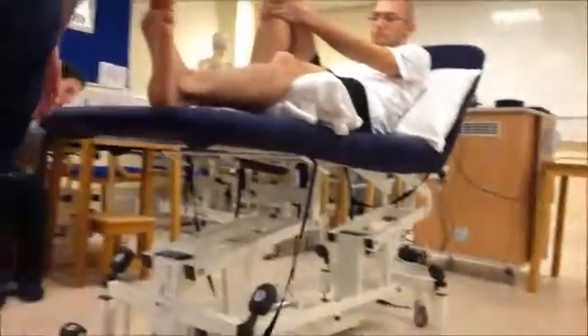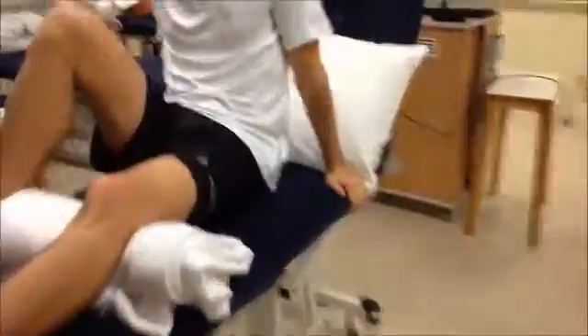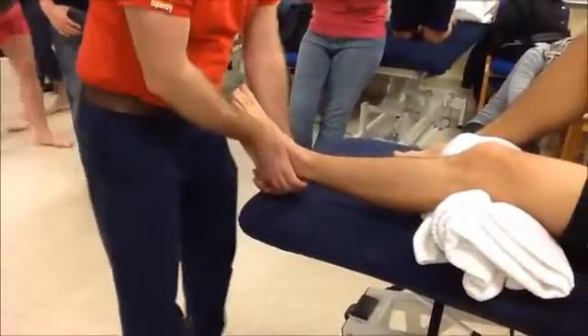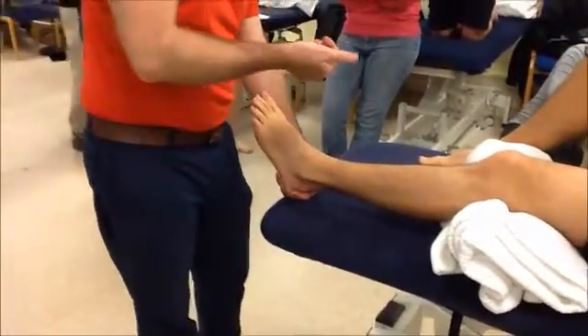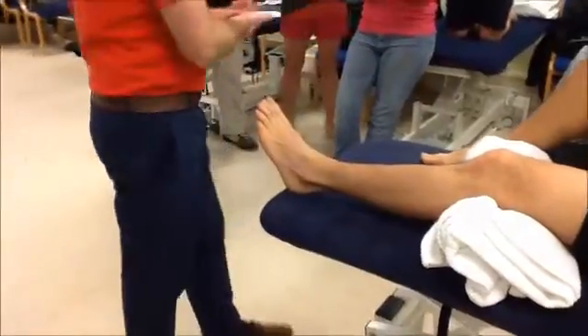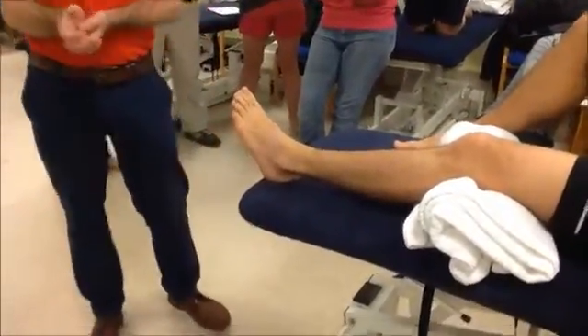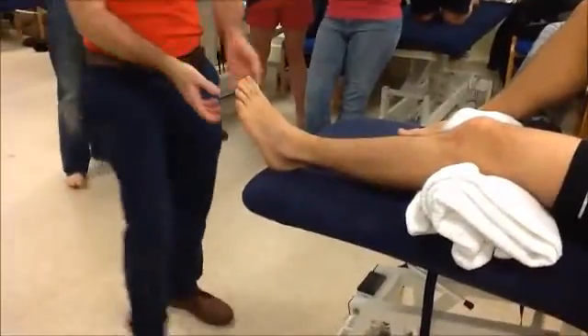Because I'm going to do the technique in this position, you may need to move around. I'm going to cradle the calcaneus and put my thenar eminence - that soft fleshy part - on the anterior aspect of the lateral malleolus.